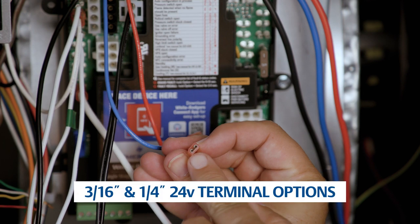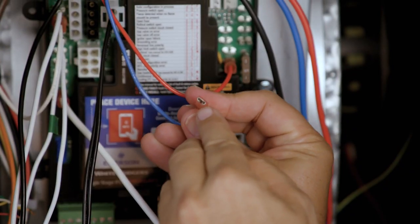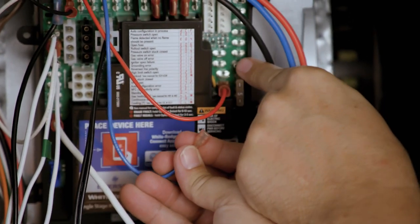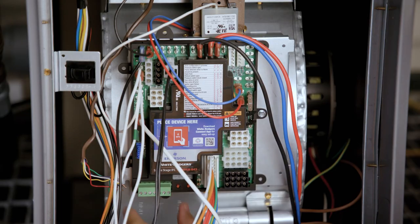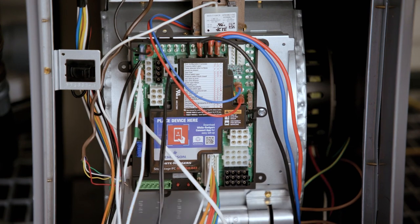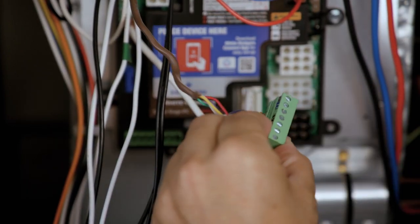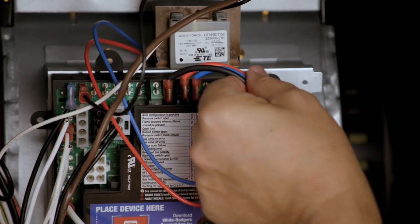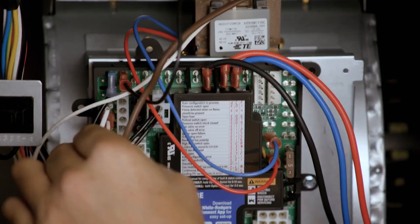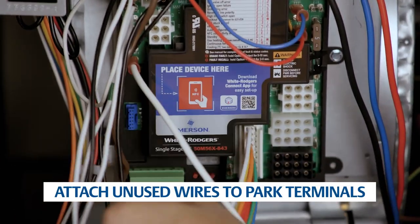Identify the correct spade size for the 24-volt hot and common wires and attach the transformer low-voltage wires to the correct terminals. Remove the thermostat bus block from the control and install the thermostat wires according to the terminals they were removed from. Then plug the block back into the control. Ensure all wires and connectors are secured to the control board and any unused blower speed wires are attached to the parked terminals.